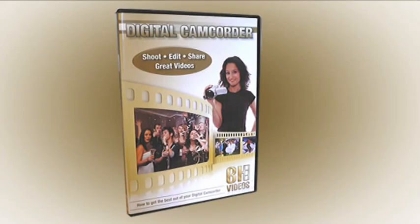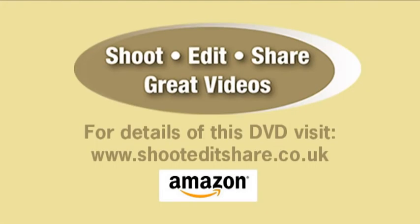This extract is from a new DVD: Shoot, Edit, Share Great Videos — a user-friendly instructional DVD on how to get the best out of your digital camcorder. The full 60-minute version has presentation on camcorder settings, tips on how best to video functions and events, together with editing tips. Also an overview of Sony Vegas Movie Studio and a tutorial on how to create an actual video. The DVD is on sale at Amazon. Full details of the content can also be viewed at shooteditshare.co.uk.